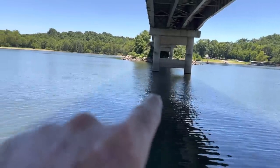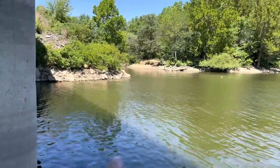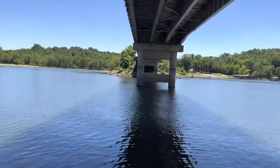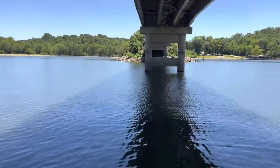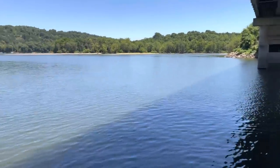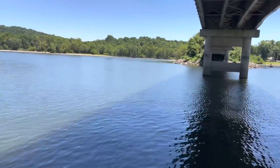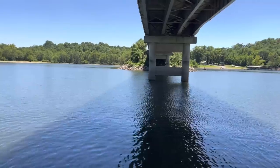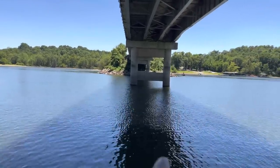The reason you have a lot of baitfish in these areas is that most bridges have a couple of different riprap points, and what normally happens is it funnels down around the bridge and creates some natural current running through here. The combination of the shade, the current, and the pilings provides cover, and baitfish like to hang out in this shady area.